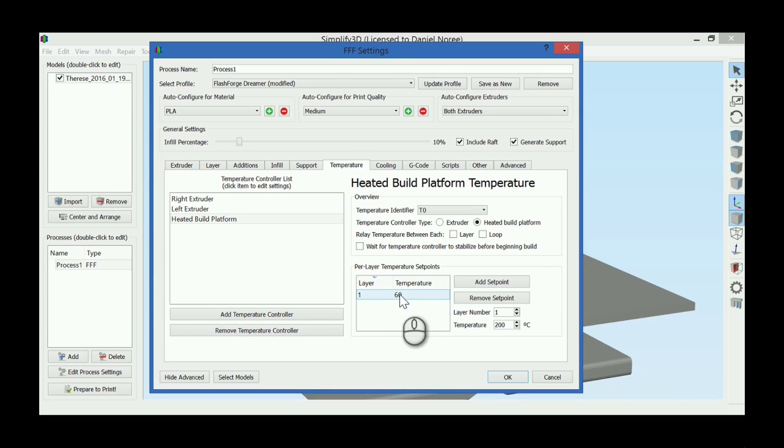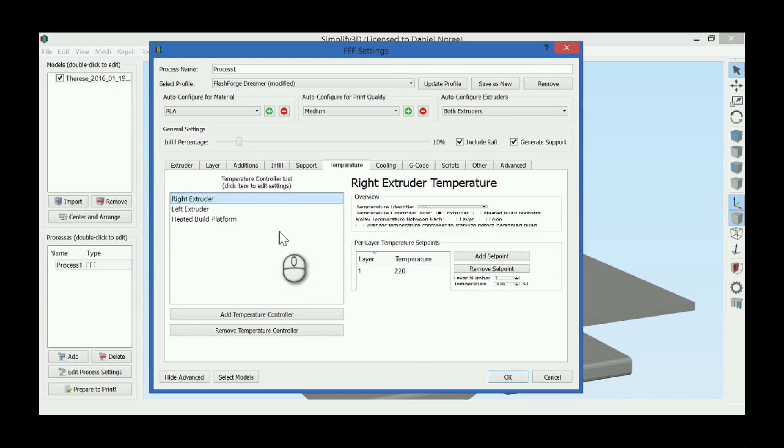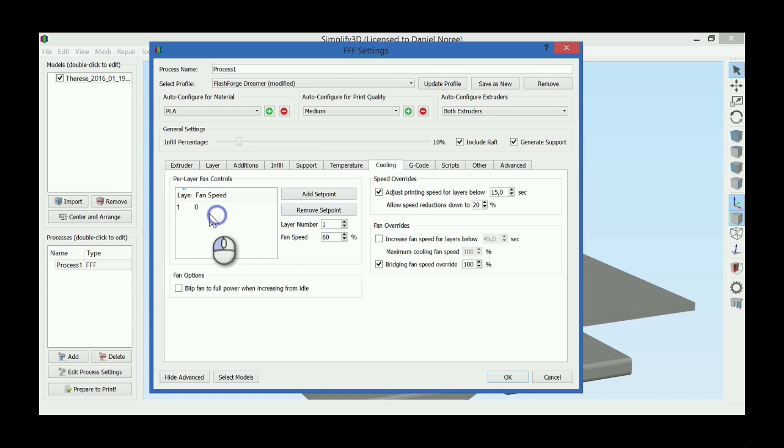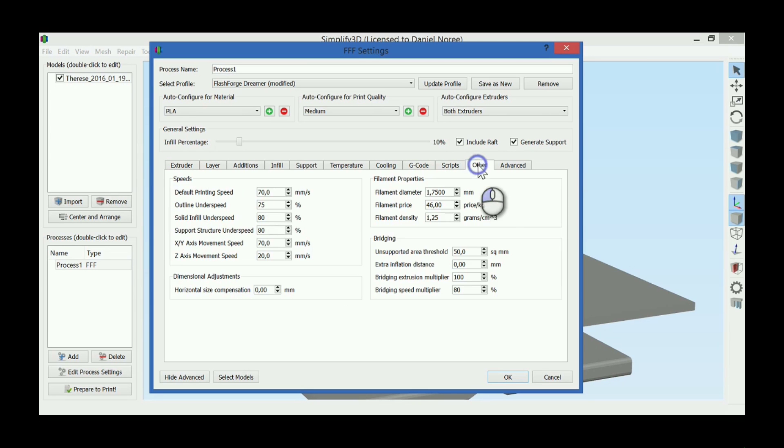Build plate temperature will be at 60 degrees. Lower the extrusion temperature to 215. We'll use the same temperature for both PLA and TPU — I think it will be fine. No cooling fan, it won't be needed. Lower the printing speed to maybe 50, something like that.